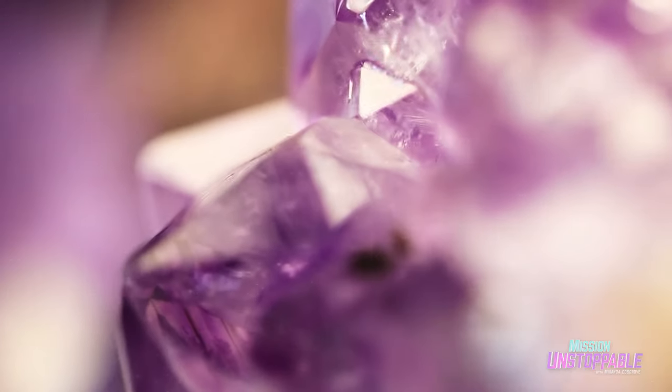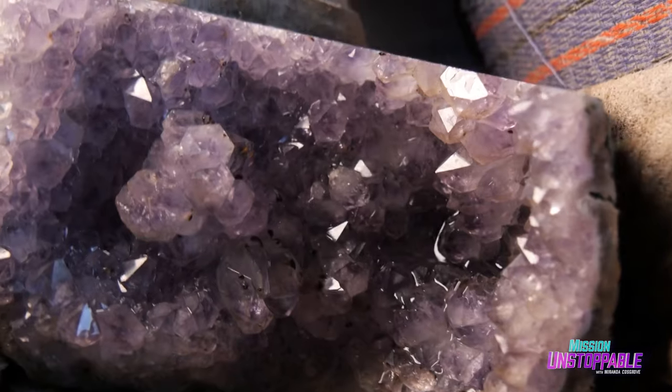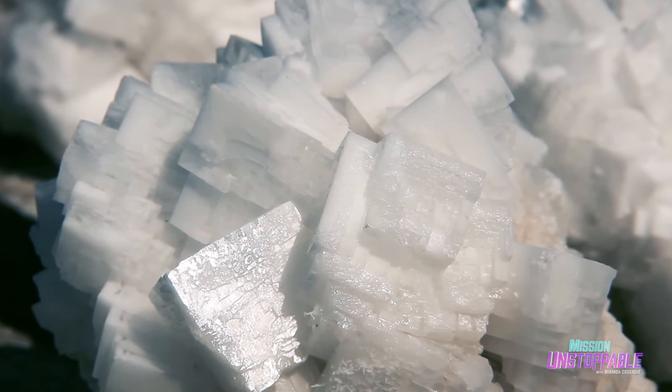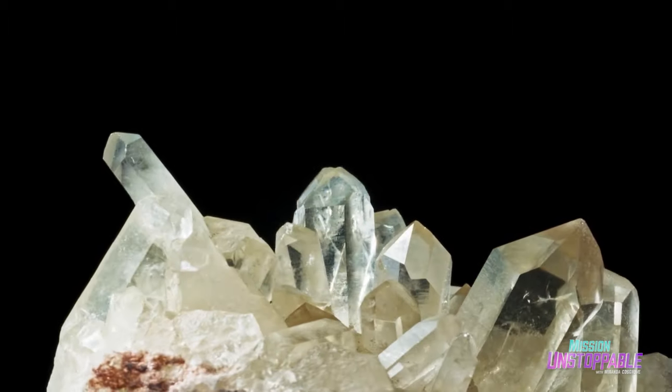It repeats. The crystalline structure is actually what lets these minerals form in those cool geometric shapes that you see out in nature — like with that salt we were talking about, or quartz, or even ice, because ice is also a mineral.